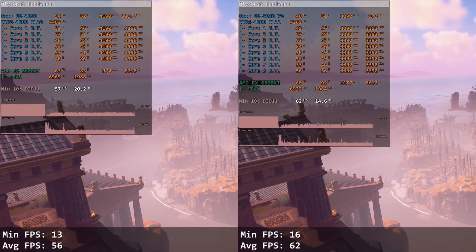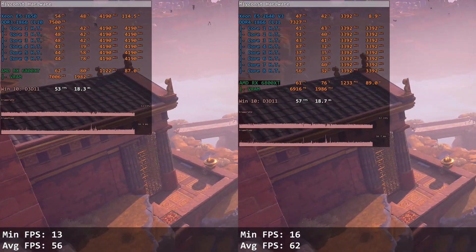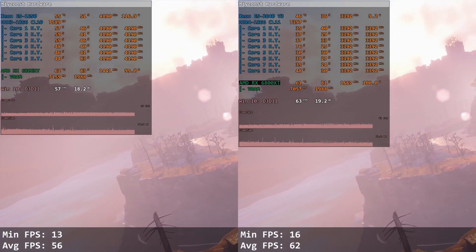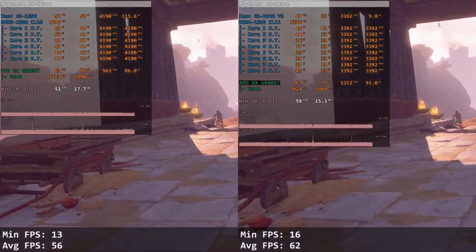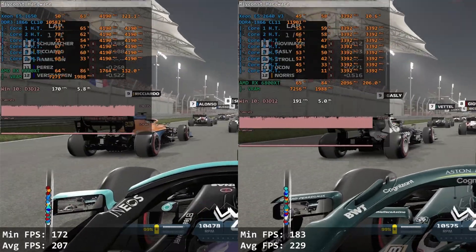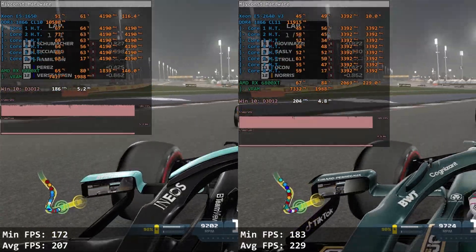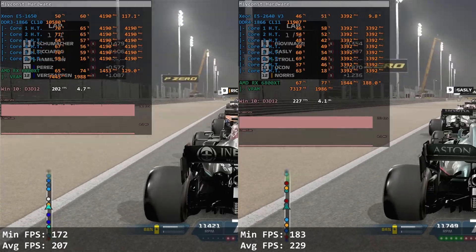In Immortals Fenyx Rising — just another nail in the E5 1650's coffin — it delivers only 13 and 56 FPS while the 2640 v3 gives 16 and 62 FPS. The game is very CPU-demanding but unoptimized, results are poor overall, but E5 2640 v3 scores another win. In F1 2021, this modern racing game also favors E5 2640 v3: with E5 1650 we get 172 and 207 FPS, while E5 2640 v3 renders 183 and 228 FPS.